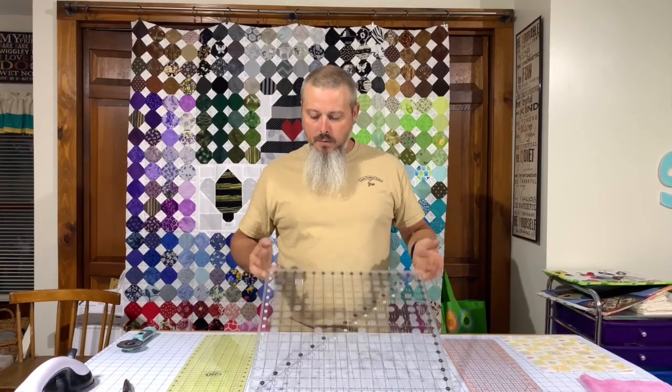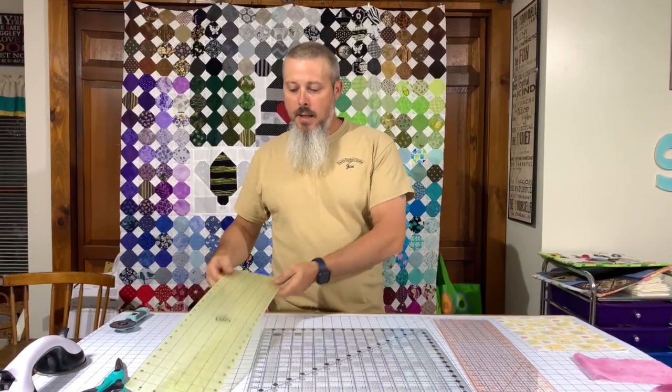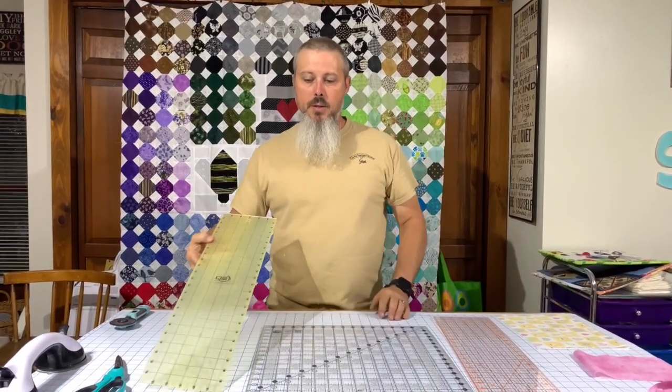What we've got here is a standard Fiskars ruler — something you can get down at Joann's Fabrics or wherever. Next one we've got is the Creative Grids, which Marnie fell in love with when she first got it. I didn't really see all the excitement. And the other one I've got is a Quilter Select.